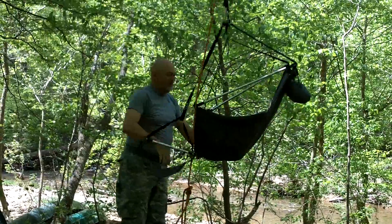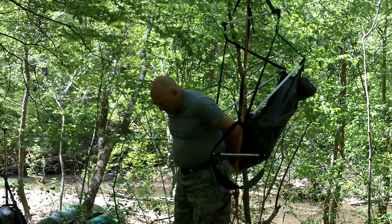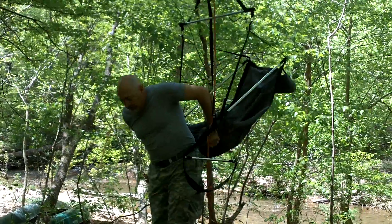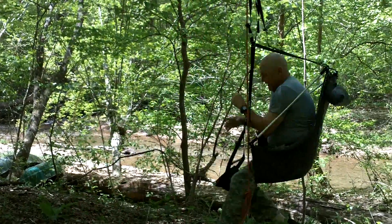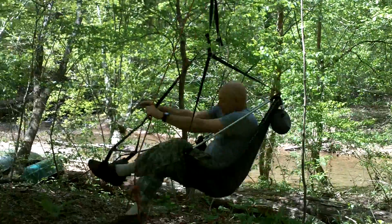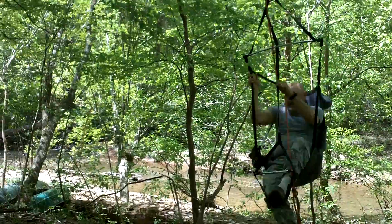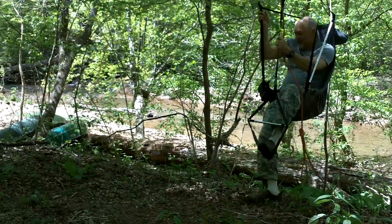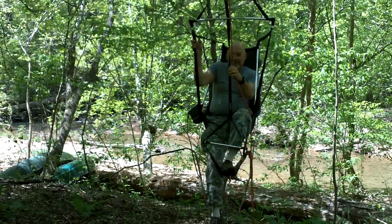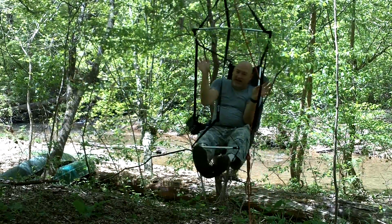The ENO chair seems a bit high right now, but I weigh right at 200 pounds so it's going to sag down a bit — and it did. The beauty of it is, in just a matter of moments you're ready to swing and relax in your ENO camp chair, which is really nice.